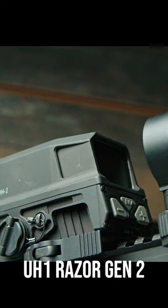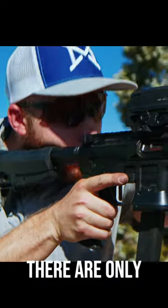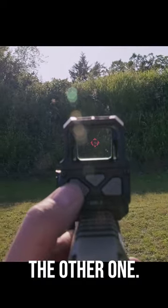This is a Vortex UH-1 Razer Gen 2 holographic sight, also known as the Huey. It's a rare company since there are only two holographics, with EOTech being the other one.